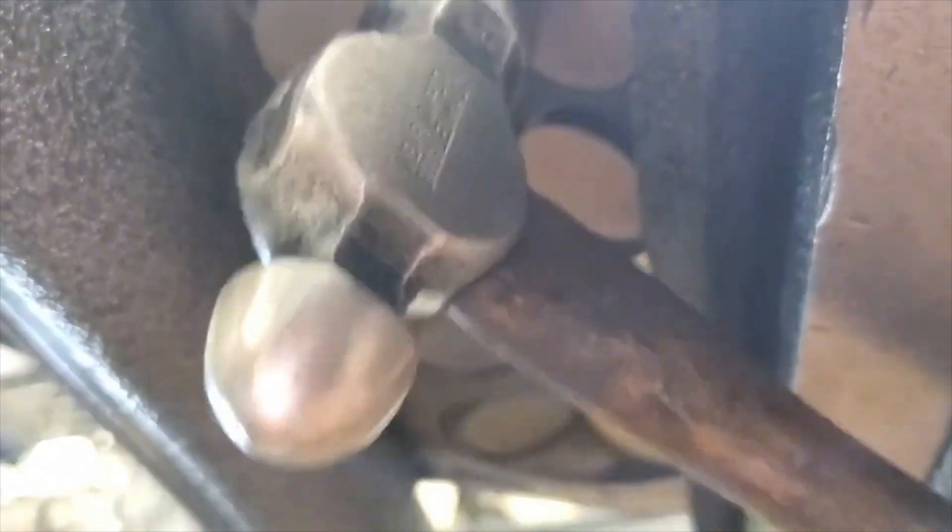Sometimes nothing pushes the valve out and we can tap on it with a hammer — just lightly tap on it. You wouldn't want to bend or break a valve.